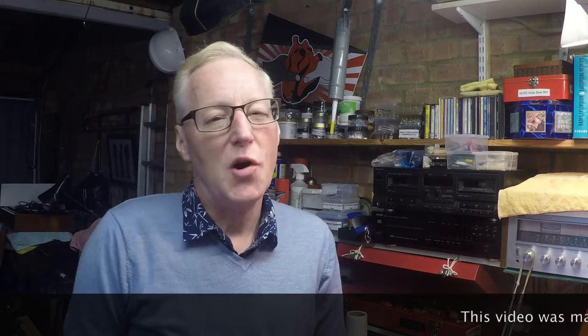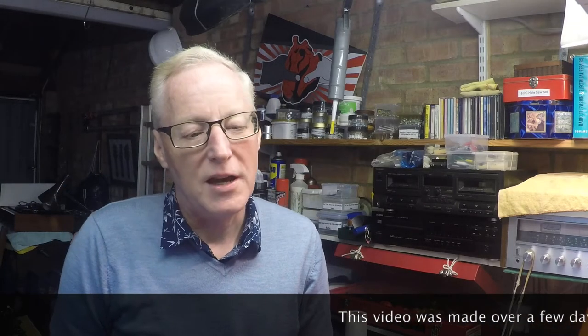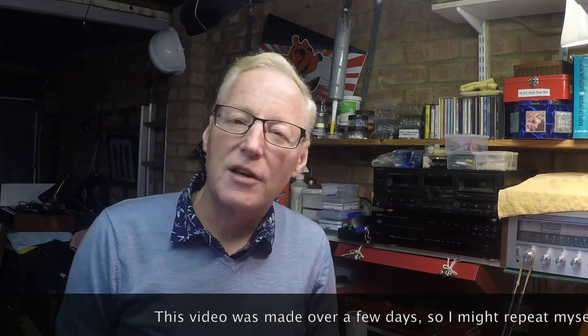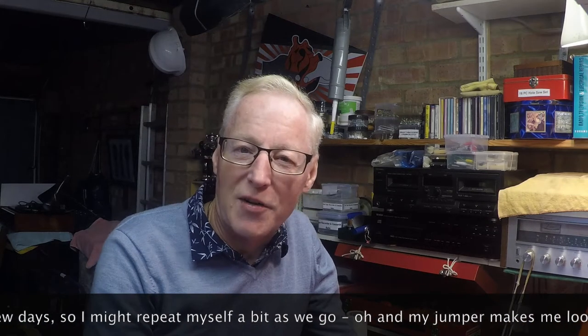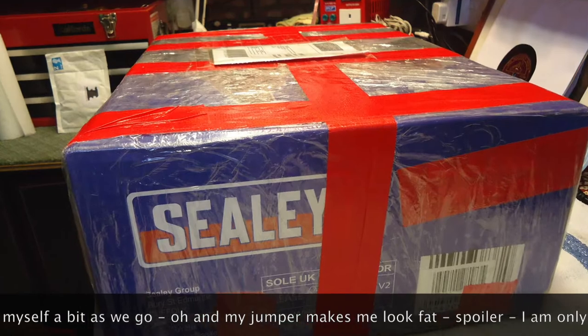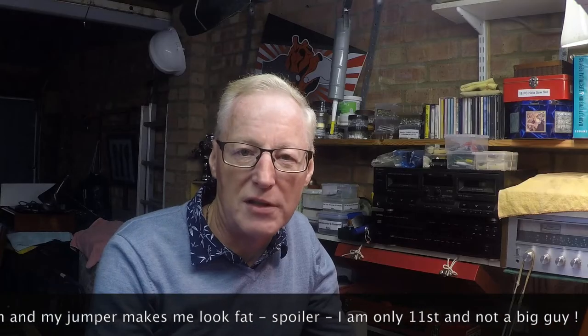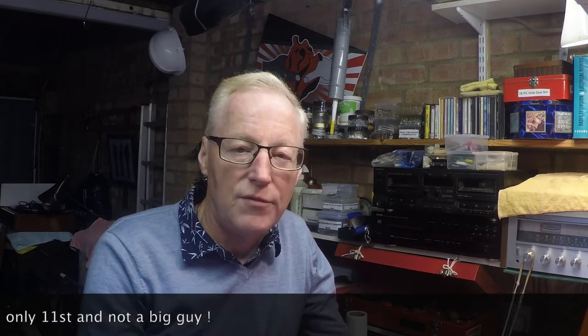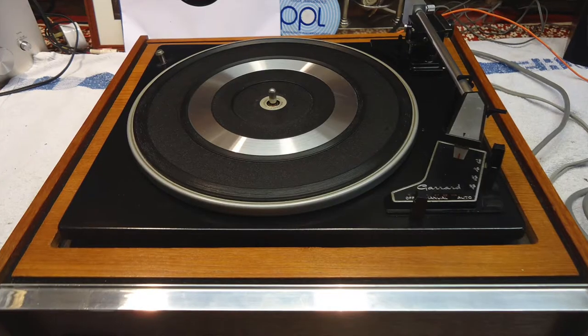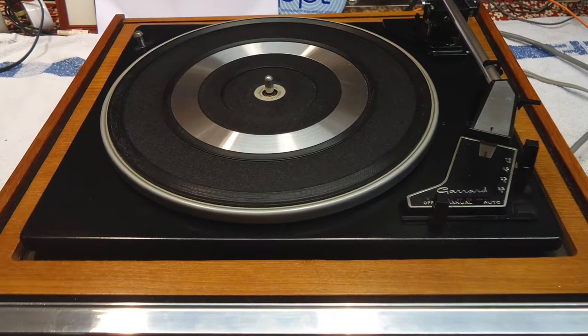Hello everybody, welcome back to the workshop here in Maidstone in Kent. This afternoon I'm going to do something I haven't done for quite a while - an unboxing. I promised that on my last upload. Thank you to everybody who commented on the last video; within the first day I'd had 63 views. We were getting to the end of the Garrard SP25 Mark III on the Philco/Ford plinth, and I promised I'd be doing another video and an unboxing - only the second unboxing I've ever done on my channel.